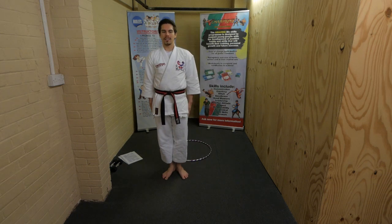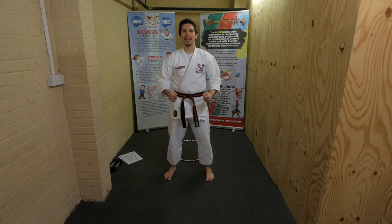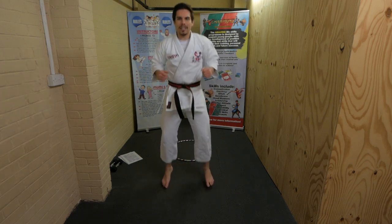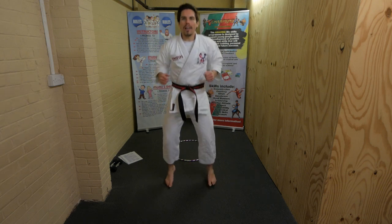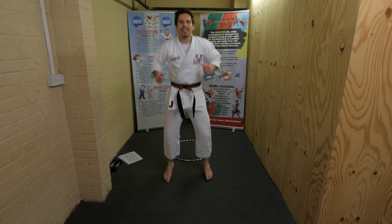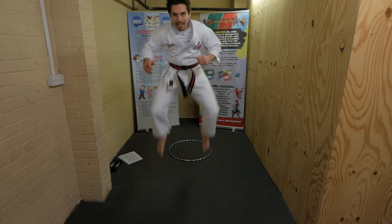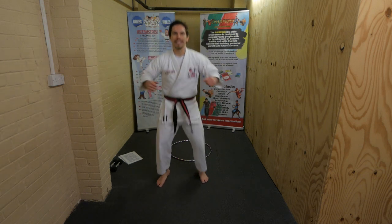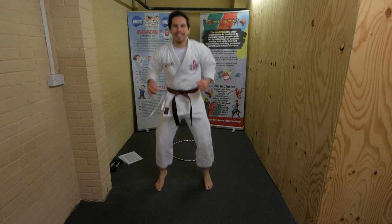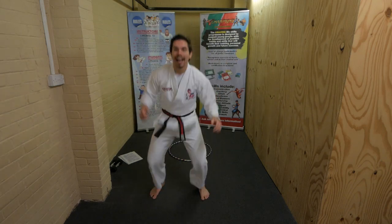Ready stance, attention stance, bow, and ready stance. Let's get warmed up - bouncing on the spot! When I say 'beans' I want you to jump as high as you can and see if you can jump higher than me. Ready - beans! Keep bouncing. Beans, beans, beans!